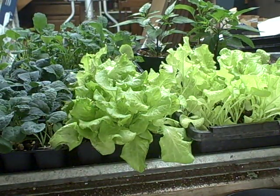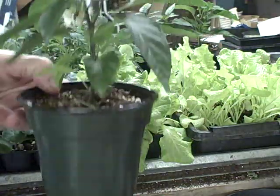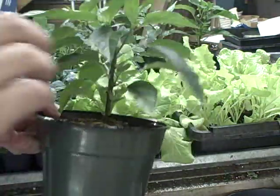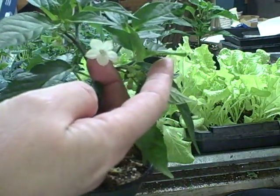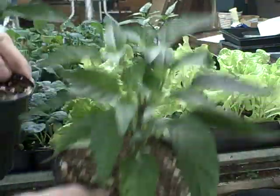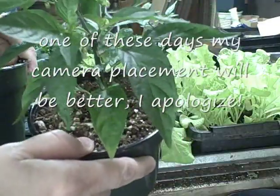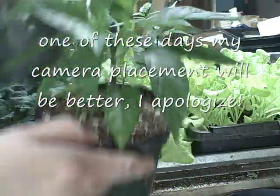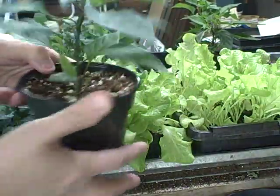I also want to update you on my pepper plants. This is the pickled pepper and they are blooming right there — they're doing really well. I've got the lights really close to them, which makes them look really nice and stout.